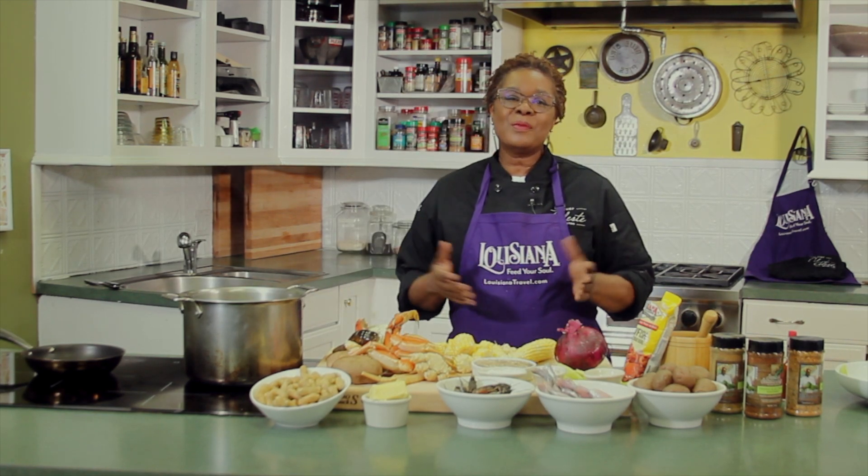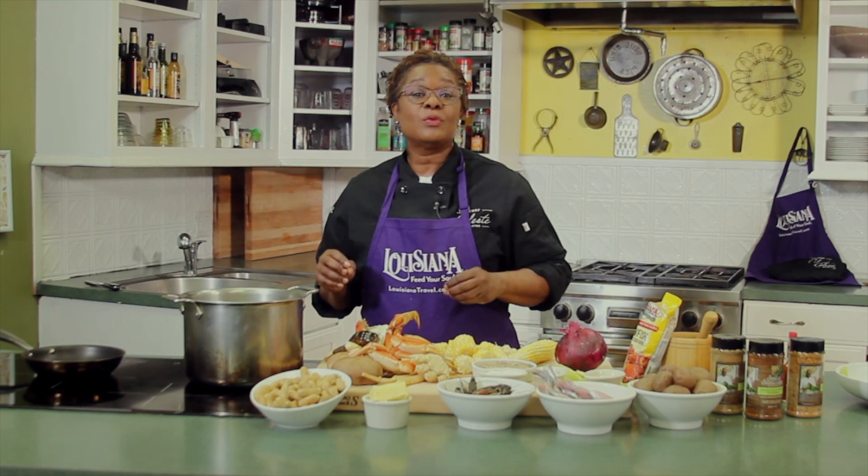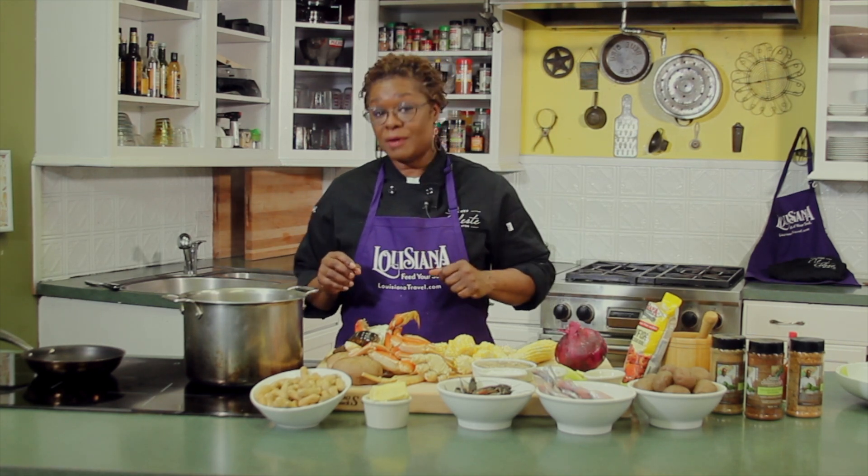Hi there, I'm Chef Celeste and welcome to My Louisiana Kitchen where I'm going to take you all around Louisiana through food. On today's episode, we are going to boil. So we have some wonderful Louisiana seafood and I'm going to show you how to make the best seafood boil. So stay tuned and we'll be right back.